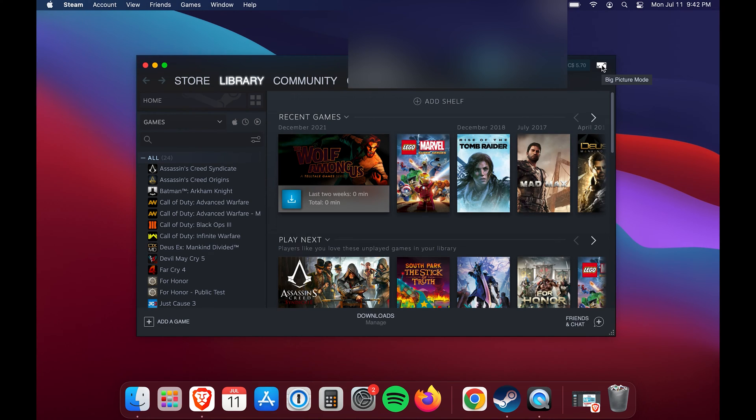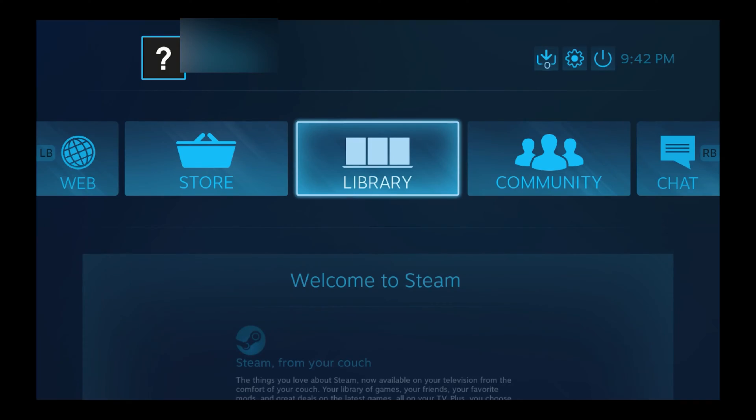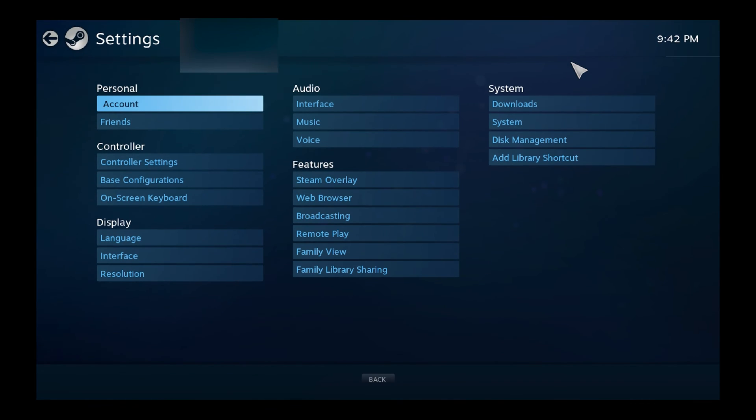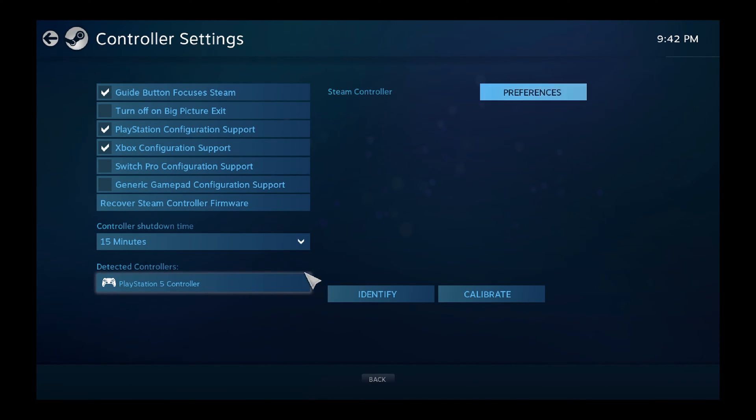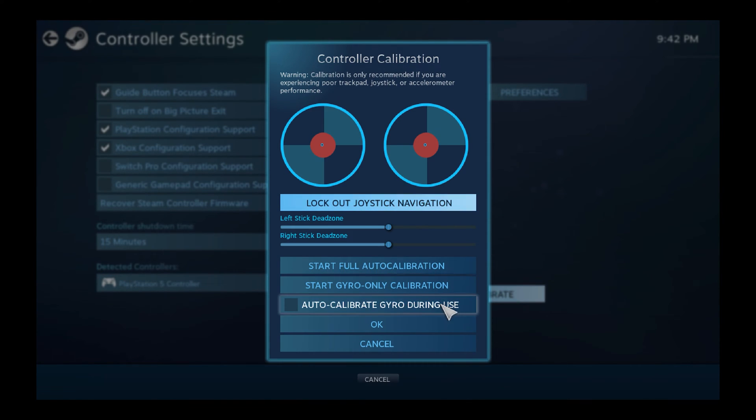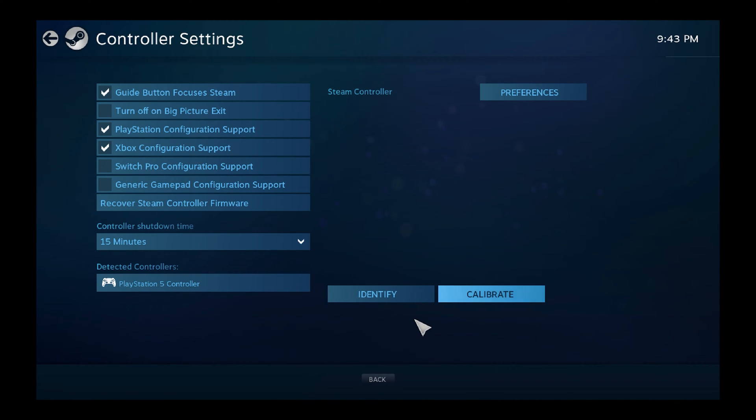Now we'll cover how to get this set up with Steam, which is also pretty easy. From your Steam client, open it up and select Big Picture Mode — it's usually the icon found at the top right, kind of like two little arrows pointing in different directions. Tap on that and it'll open Big Picture Mode. From here, select the gear settings icon in the top right, then select Controller Settings under the controller section. You should see your PS5 controller under the Detected Controllers section. If not, and you just connected your PS5 controller or installed Steam for the first time, reboot your Mac and try again. From here you can calibrate settings and test it out using your PS5 controller.